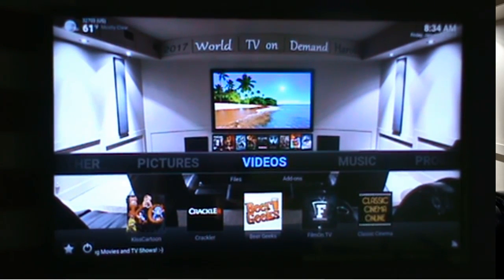Now for one thing, if you don't see the temperature in the left hand corner and the clock in the right hand corner, that's a good indication that your screen is not the right size to fit your TV, or the media player itself is not the right size to fit your TV.